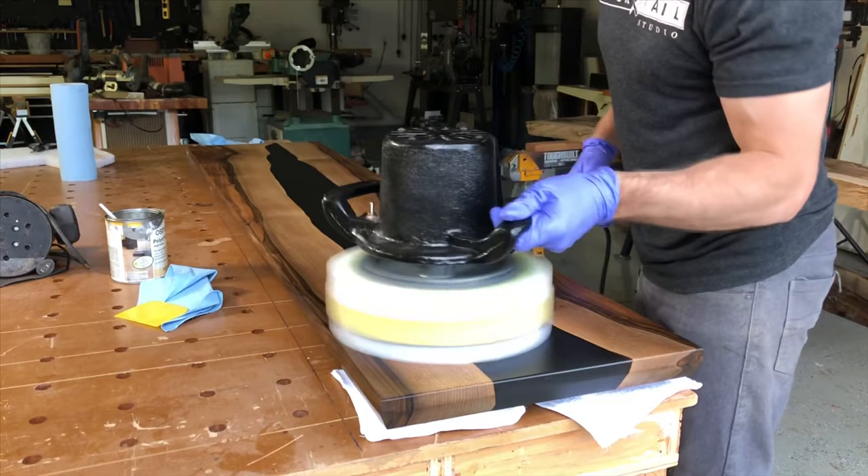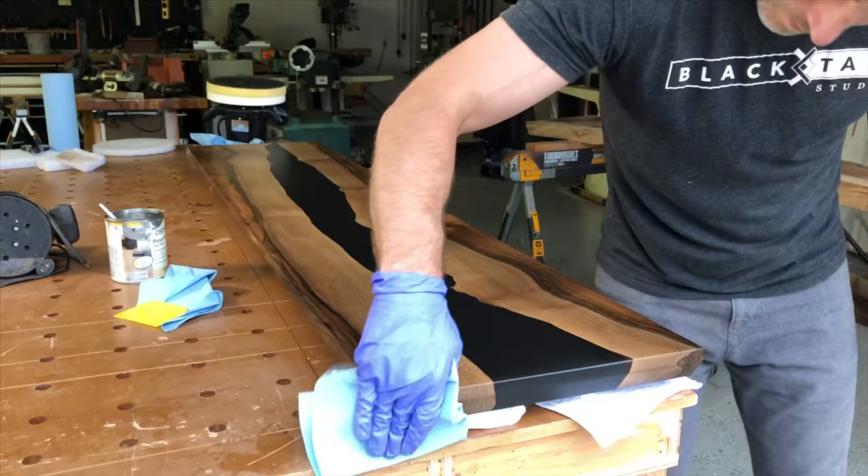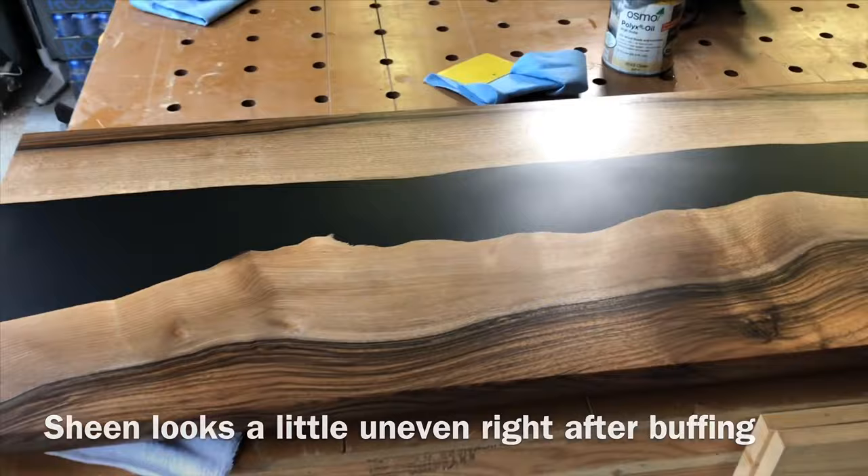After you buff for quite a while and feel confident, it's best just to walk away. You'll see me wipe the side down here — it's not really ideal. The finish doesn't look any different; you just won't get as much protection if you wipe it off. That's how I keep the sides looking completely uniform. The sheen may look a little uneven, but this is how it's supposed to look. After it cures overnight, it'll look a lot better.